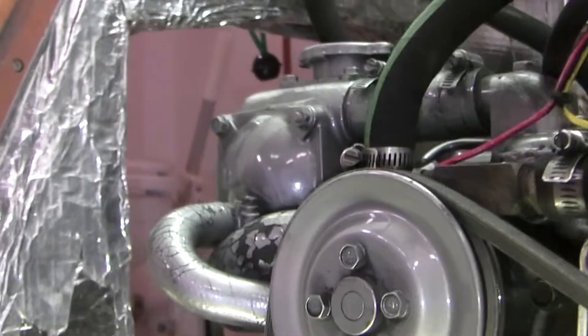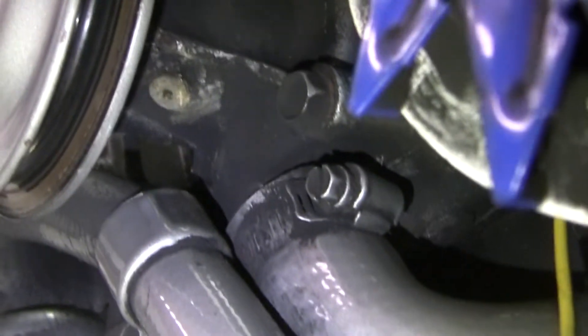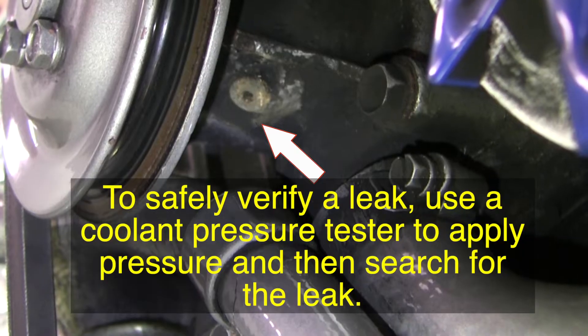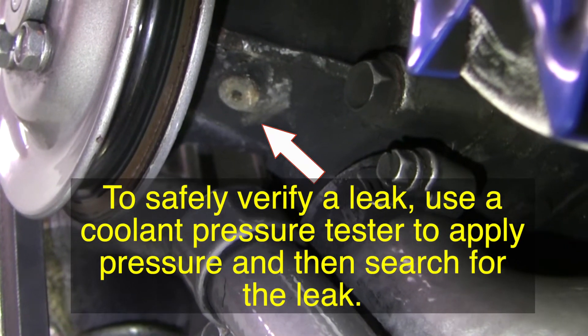I'm going to do this handheld to show you the weep hole — we're going underneath on this side. If you look right there, that little hole — I've looked closely and it's not leaking, but you have to be careful because the coolant may evaporate and you may just have a bit of crusty calcification there.